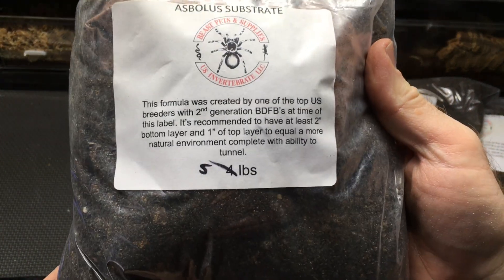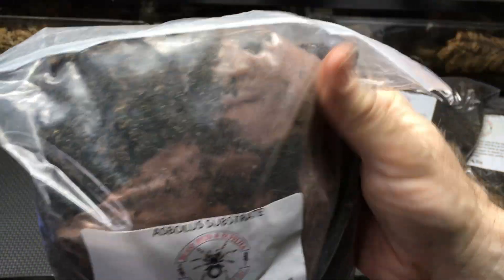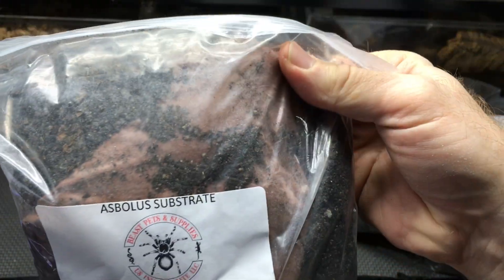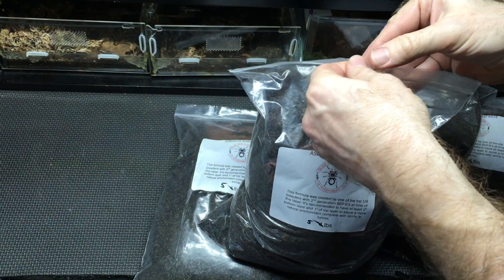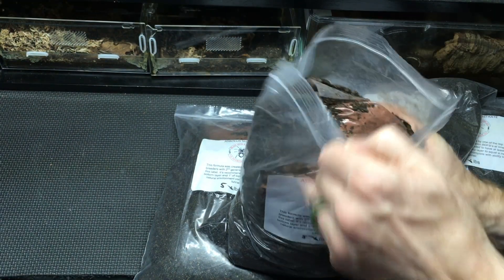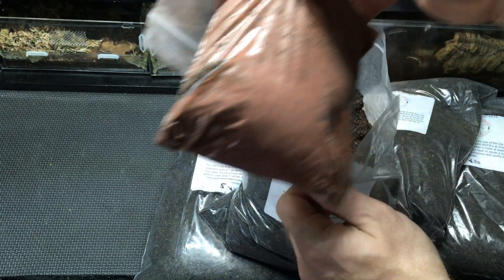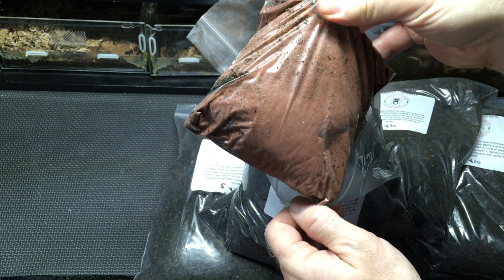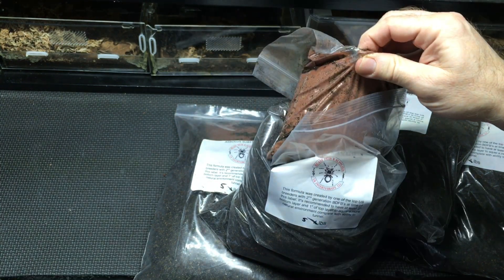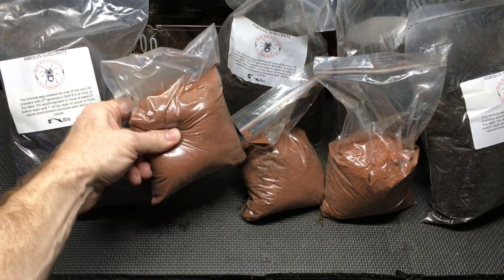I was looking at these and it took a minute to figure out because it talks about a top layer of one inch and a two-inch bottom layer. But then I looked in the bag and you can see there's a separate bag inside. This is the top layer, and because I'm doing a 20-gallon long, I'm using four of these bags. Each one of these bags contained one of these inner bags.